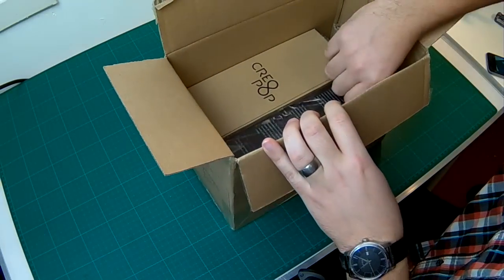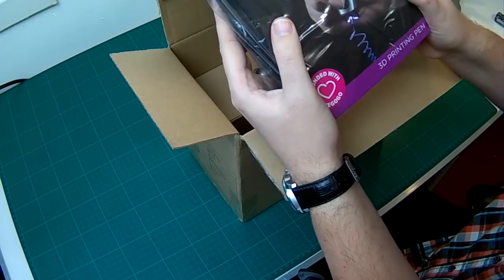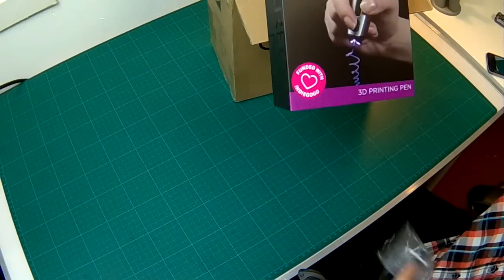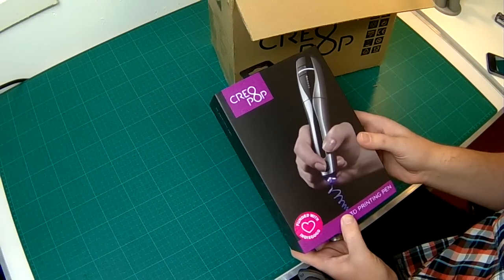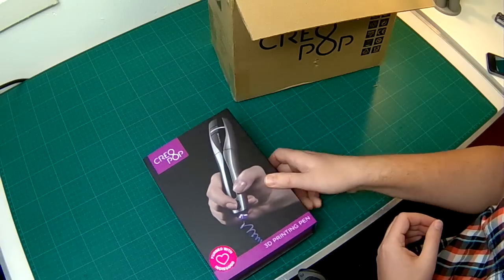Some filling inside. The actual pen is inside. As you may know, the Creopop was an Indiegogo campaign which was funded somewhere last year I think. And after many delays the pen finally got delivered.